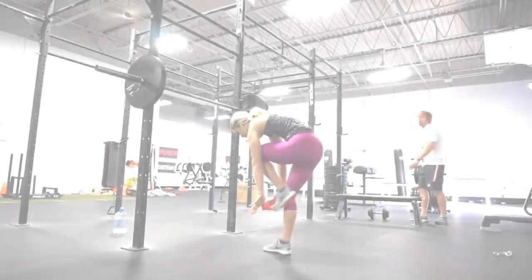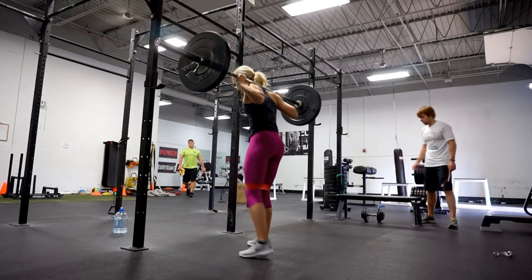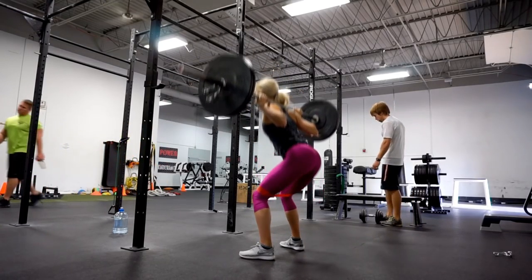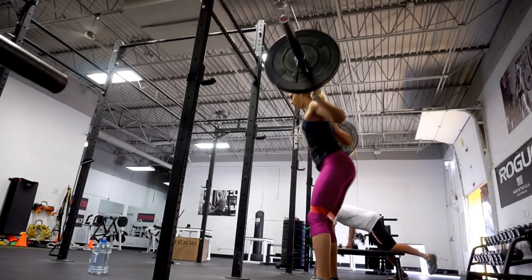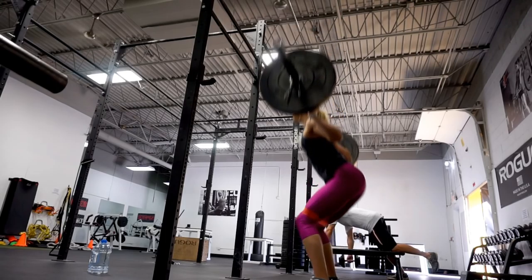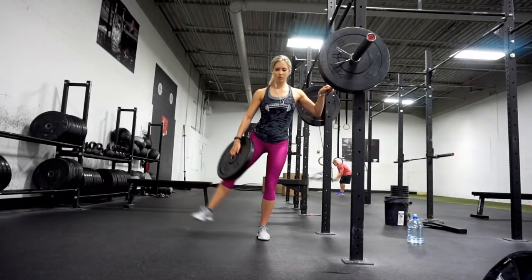For today's workout we're focusing mostly on glutes and the side part of the glutes to get that nice round booty. I started with a banded barbell back squat — the band allows my knees to press against it so I can focus more on using my glutes. I'm going lighter and trying to go as deep as I can. I do have mobility issues, but just try to really go ass to grass to get your glutes to fire.